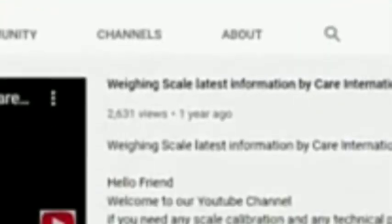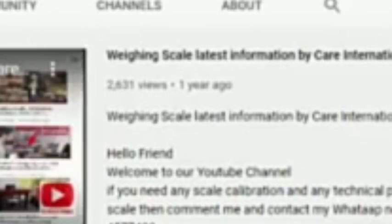Before starting the video, let me tell you that on our channel we cover all kinds of weighing scale and indicator calibration, indicator repairing, load cell repairing, and the cost of weighing scales. If you have any questions about weighing scales you can ask us. If you are new to our channel and haven't subscribed yet, quickly subscribe and press the bell icon so every new video reaches you easily.